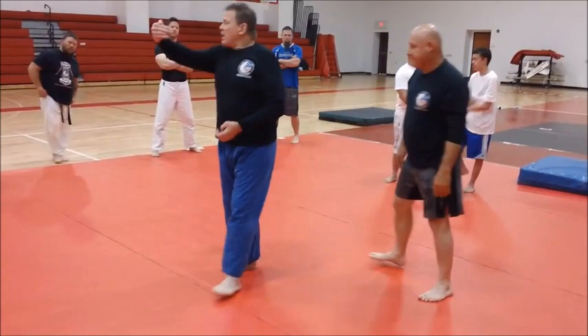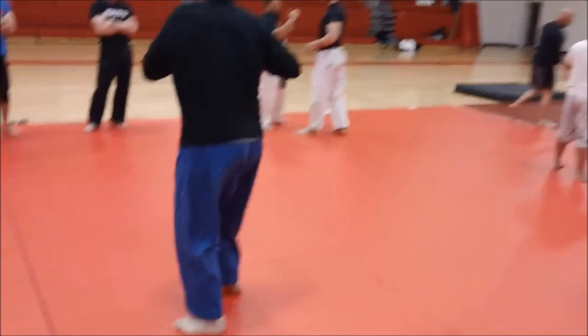Try that: have one guy get you in a collar tie, cross-pop, dig for that underhook, step to number one position, swing it, lower your level, and hit it.